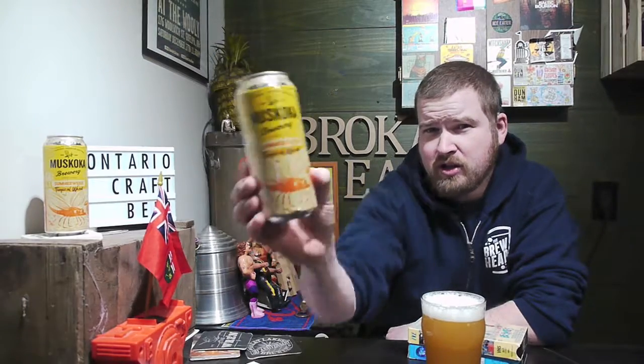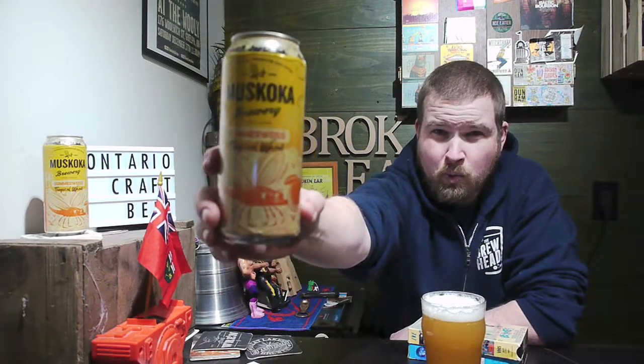So this is Missoka Brewery. This is the Summer Wheat. Now you might say, yeah I had that last year. Well, you didn't have this one last year, because this is the Tropical Wheat. So what they've done is changed it up and want to make it more good.